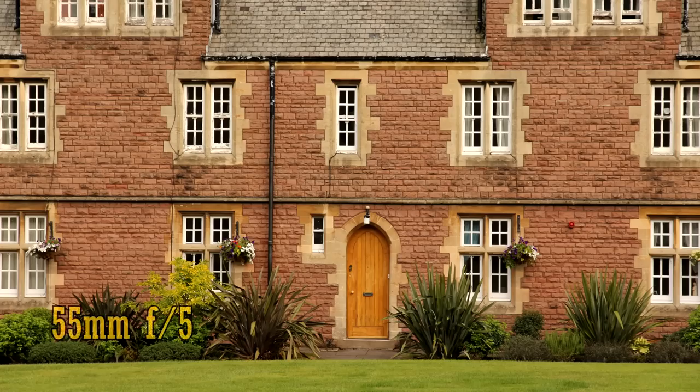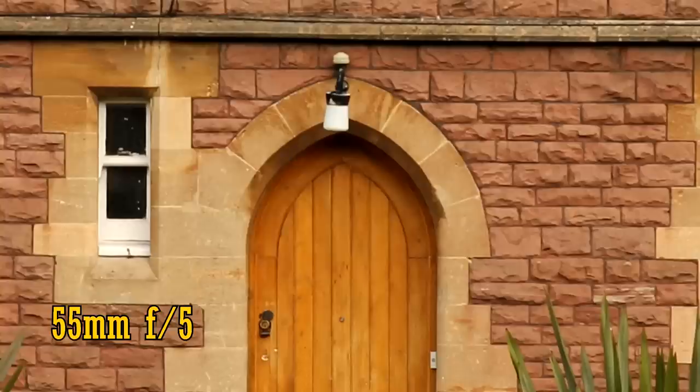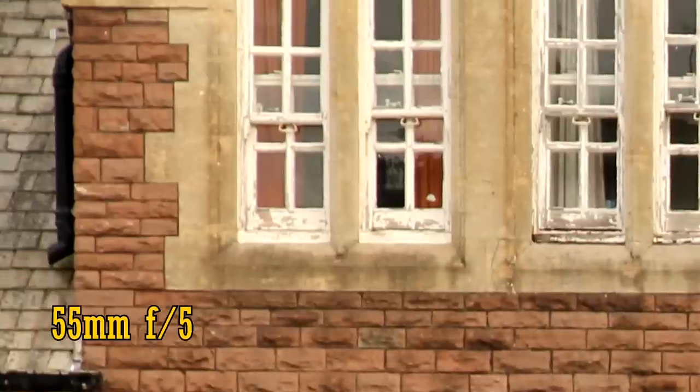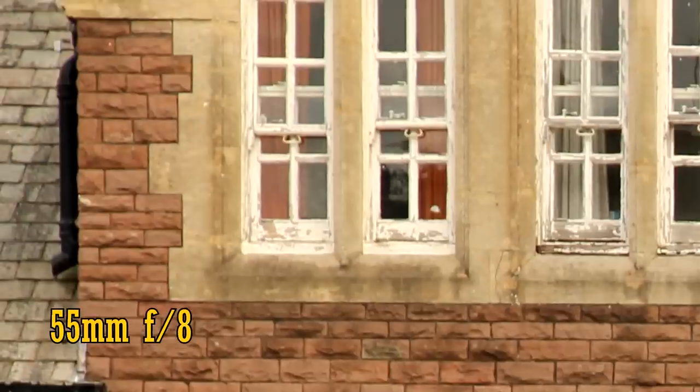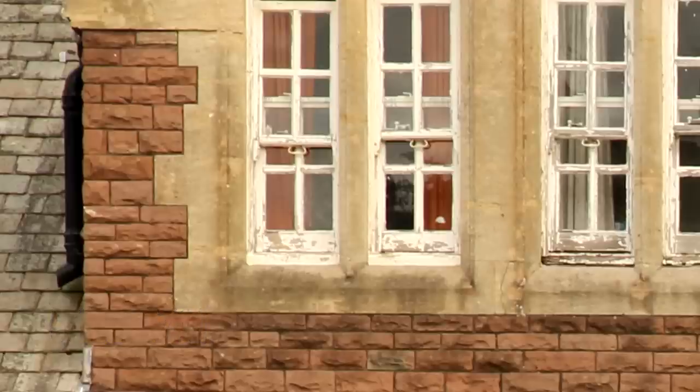Let's zoom in again to 55mm. Everything is still razor sharp in the middle of the image, and once again the corners turn in a very solid performance. Stop all the way down to f8 and f11 for even sharper corners. This really is a great performance, and much sharper than Canon's kit lens, which I reviewed about a month ago.